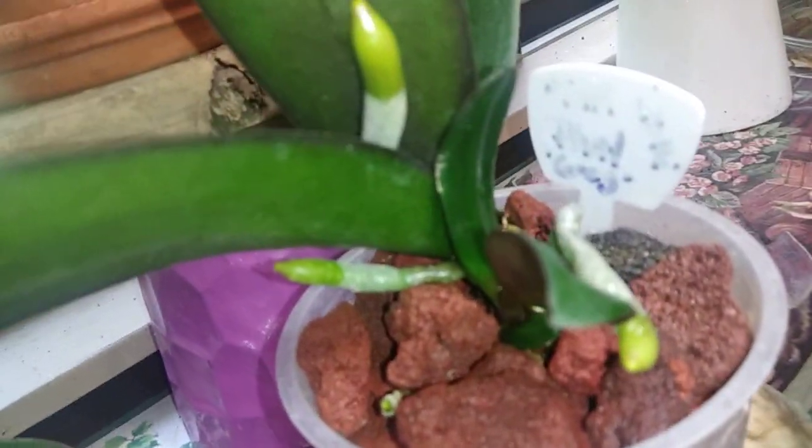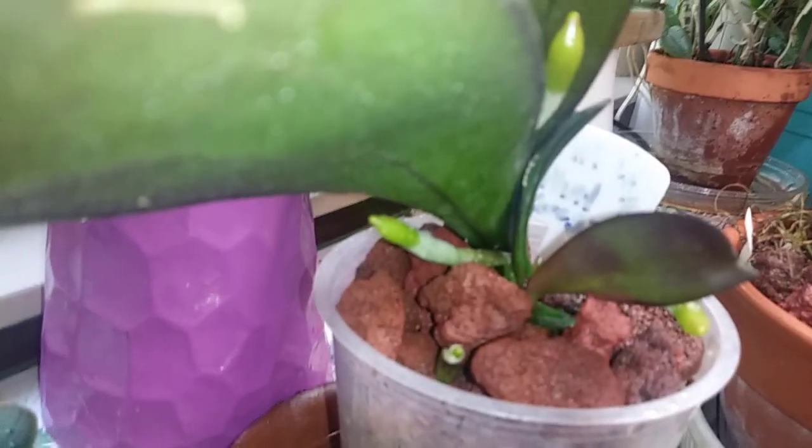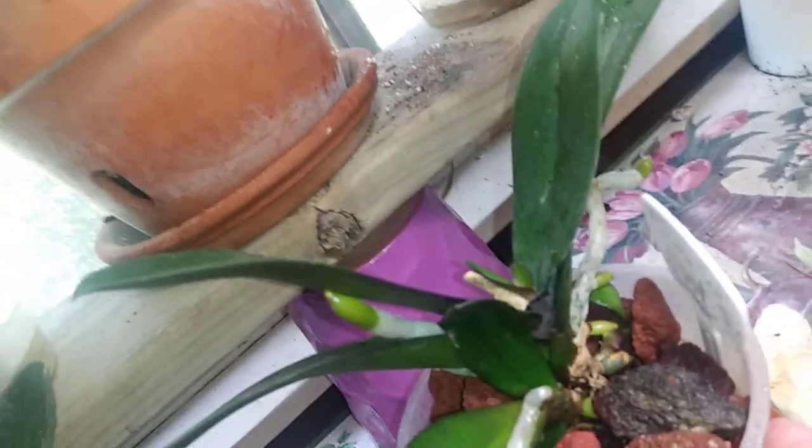Another Phal in river rock — this is the kiki that she's growing. Her root — I almost lost her — but she is doing really well now. You can see another back root over here.